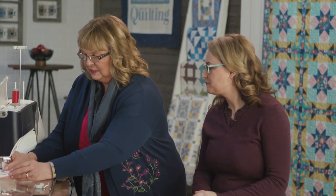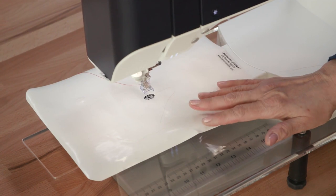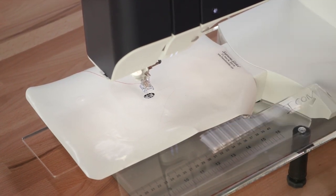The other thing we were talking about is putting some Teflon down — that's very, very important for free motion quilting. It will help especially a beginner who's having trouble moving stuff. And of course the gloves come in handy too when you're working free motion. These are all the little tips of the pros that make you better at what you do.